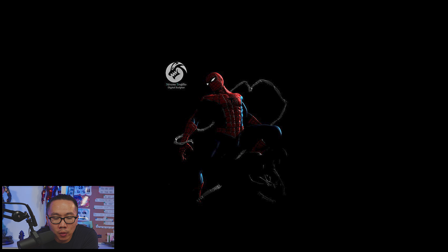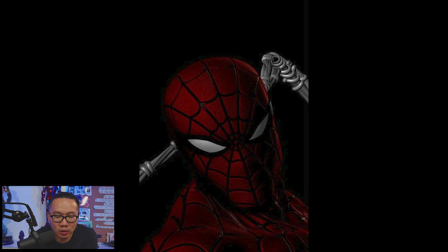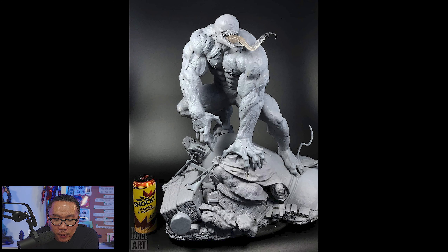Next, we have more teasers for this upcoming Dalotto Spider-Man. I think the full reveal will be very soon since it looks like it's pretty much done. Next, this pretty massive Venom just landed at the painter's studio and we'll probably see the prototype soon.